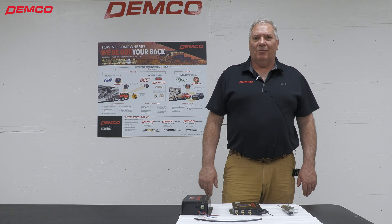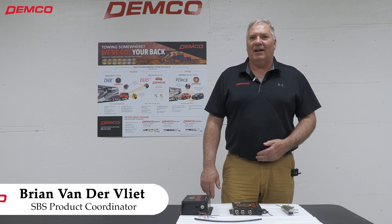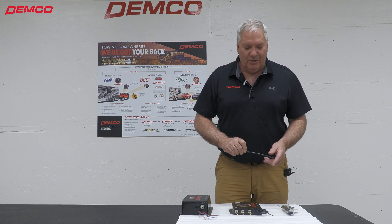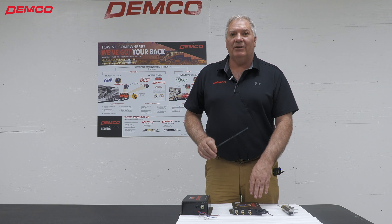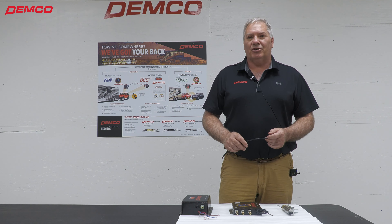Hi, everybody. It's Brian from Demco Products. I'm just going to talk to you today about our push lock fittings — just a nice little tech tip for you. Anytime you see our airlines going into one of our devices, whether it's an operating unit or whether it's the air cylinder, we always use push lock fittings.